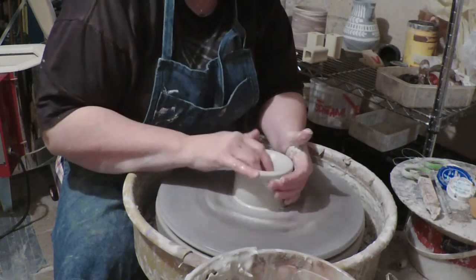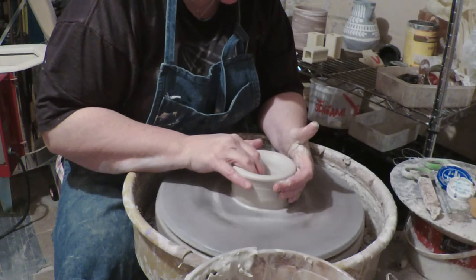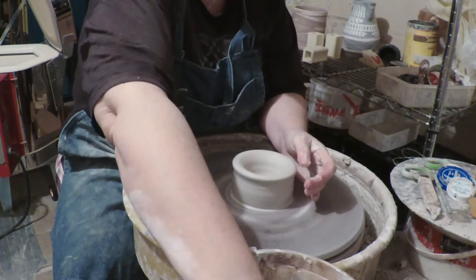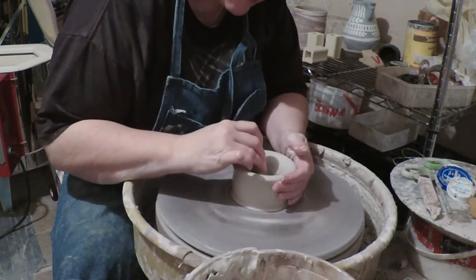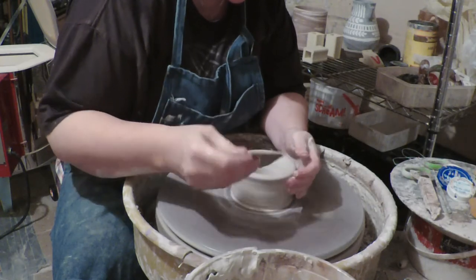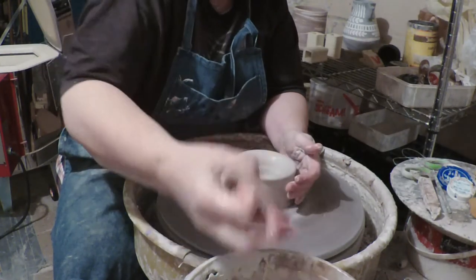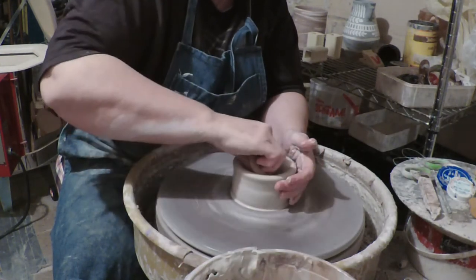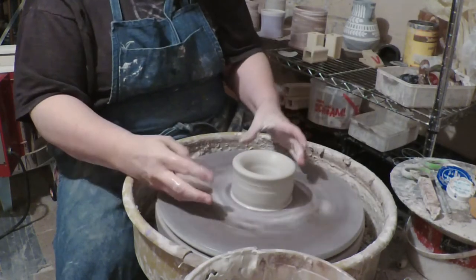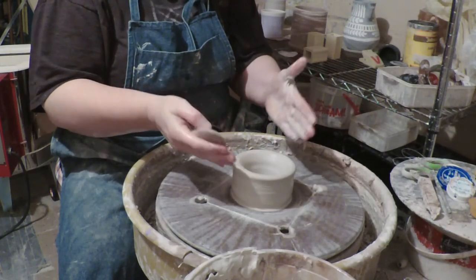So I'm gonna pull out to make a fairly narrow opening, keeping it pretty narrow. I'm gonna use my favorite wooden rib to compress the bottom, and again I'm gonna keep that bottom pretty narrow. It's kind of the thing that makes it a baluster jug — they're a tall slender piece and they usually have like a belly in the middle.